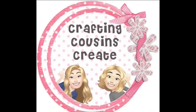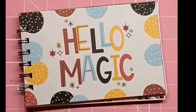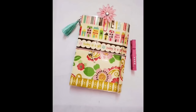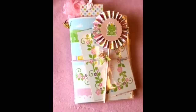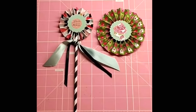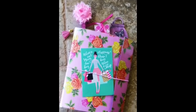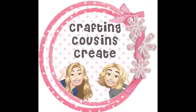Do you like to create with paper? Create beautiful journals, cards, embellishments, and interactive mini albums? Well, you should go and check out our channel, Crafting Cousins Create. There, we slow down the videos and give you step-by-step instructions that make it easy for everyone from the beginning to the advanced crafter to follow along. There will be a link to that channel in the description box below — we hope that you'll come over and join us.